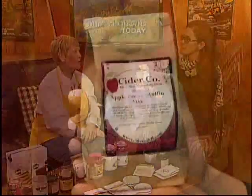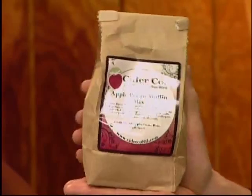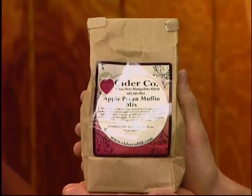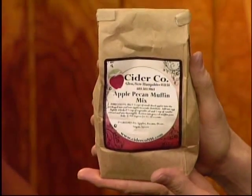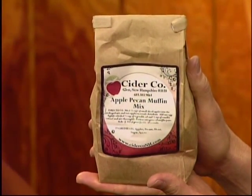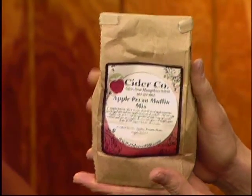I also brought some things for making desserts. This is the apple pecan muffin mix from the Cider Company. We're so sorry — the cider mill barn burned down yesterday, but the restaurant is fine. They also have a great apple crisp mix. Just buy the apples, peel them, and follow the directions — really easy.